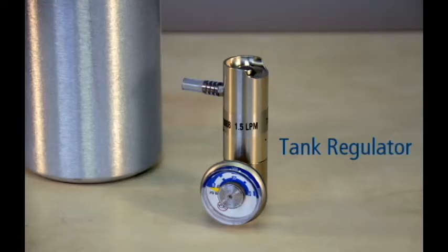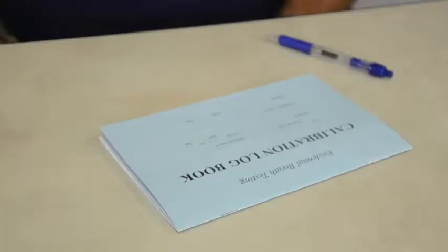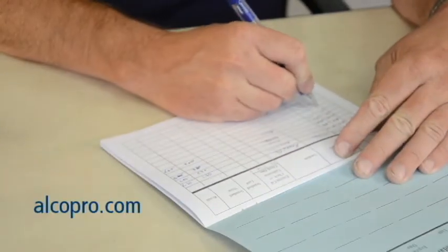You will also need a tank regulator to attach to your dry gas tank. It is a good idea to keep a logbook of accuracy checks and calibrations performed on your device. You can purchase an accuracy check calibration logbook at alkopro.com.